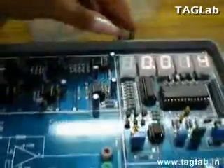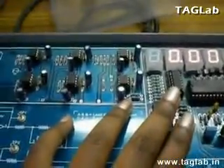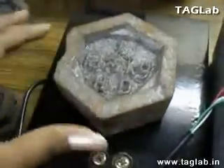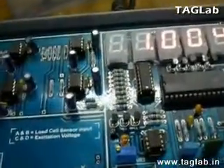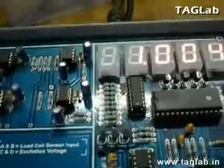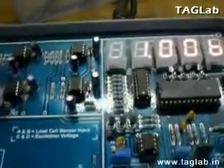Now, switch on the kit. You could see the LED display showing the value of 0 when no load is placed on the panel. Now, put a weight of 1 kg on the panel. You could observe the reading of 1.004 kgs on the display on the circuit board.